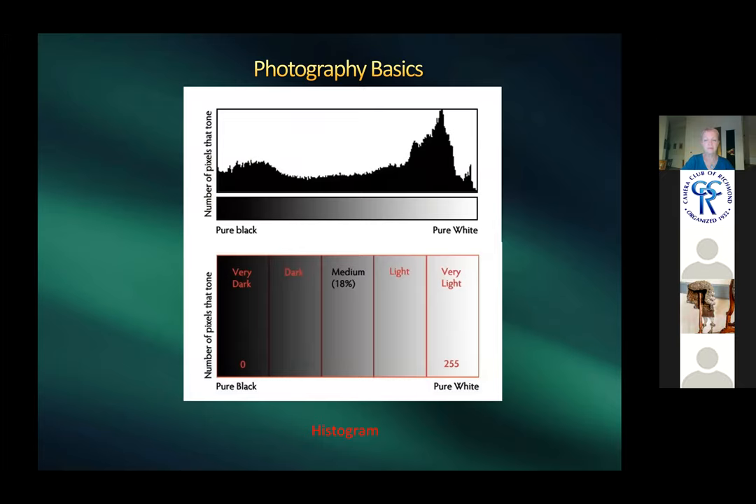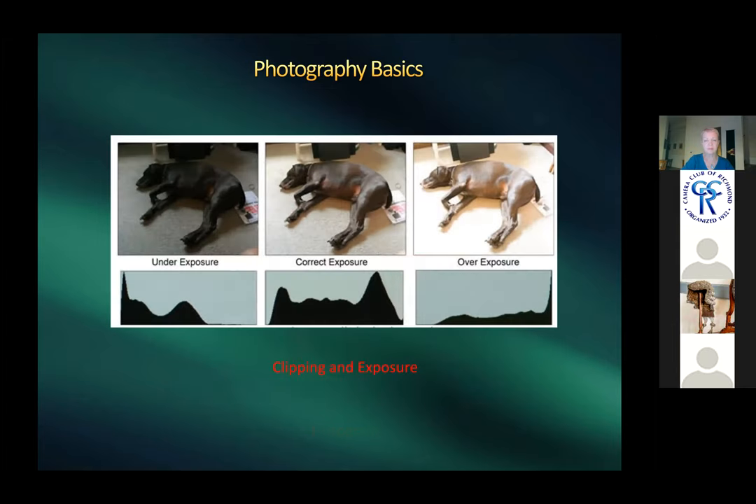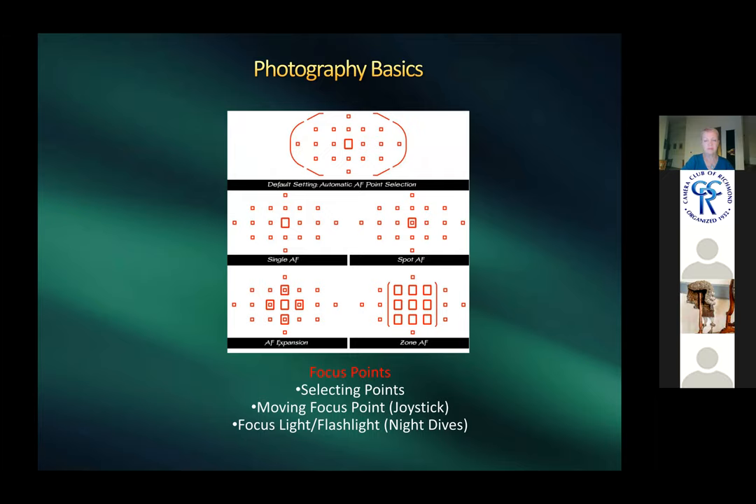Everyone should be familiar with the histogram. A lot of data on the left means a lot of blacks; pushed to the right means overexposed whites. Many cameras display the histogram live. When shooting flash underwater it's a little more difficult because the flash compensates for what you see.